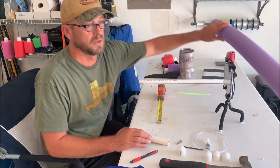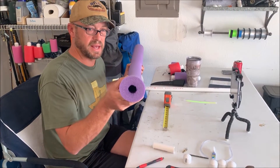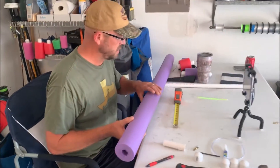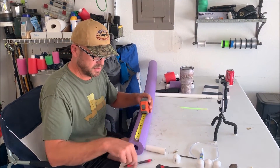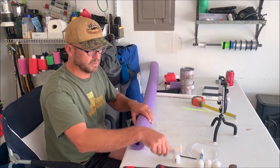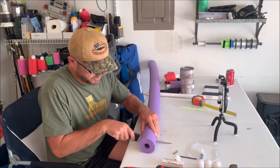Now we need to cut our pool noodle. This isn't your normal box store pool noodle — if you can see the foam, this is a high-density closed-cell foam. It does not hold water and absorb water. We're going to cut two inches on these. To cut this one you can use anything you want; I use an old fillet knife that's dull, just so I can get through it in one straight sweep.